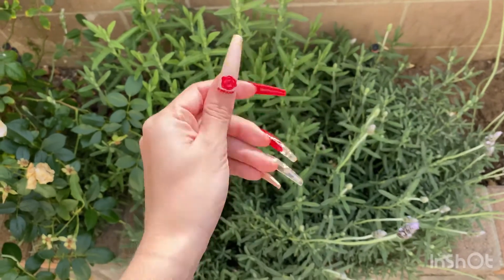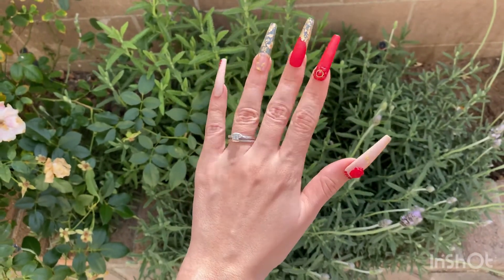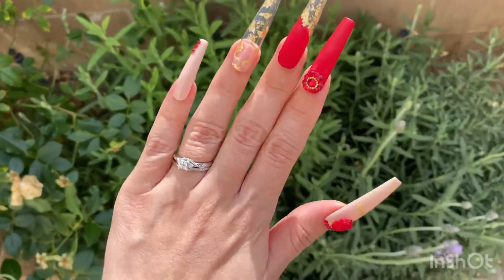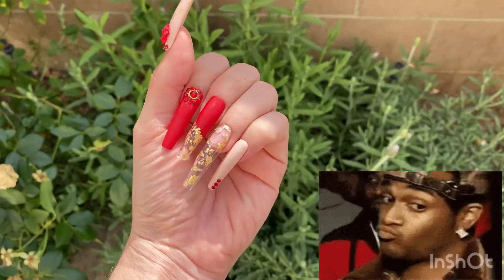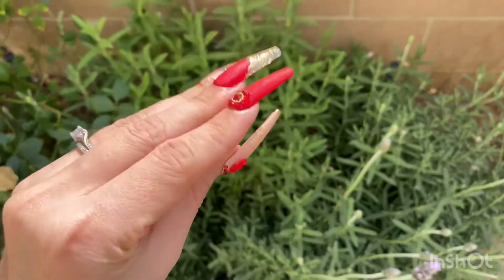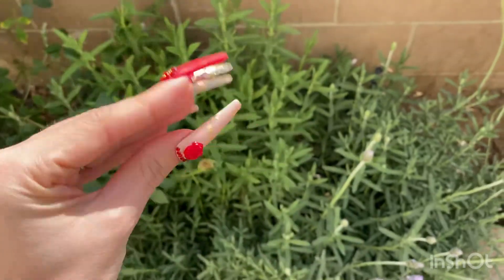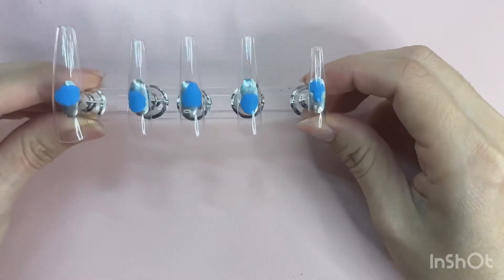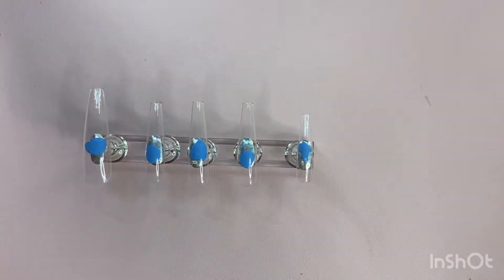Hi guys and welcome back to my channel! Today I am bringing you this really cute nude and red Valentine's Day nail set. It's super easy to make, very sexy, very long, very extra — let's go ahead and get started.